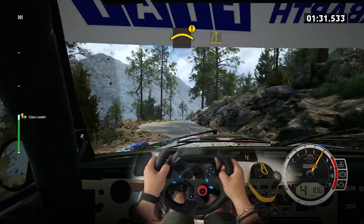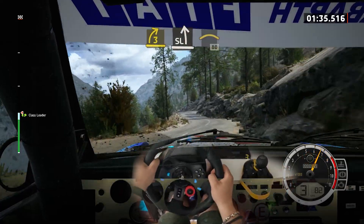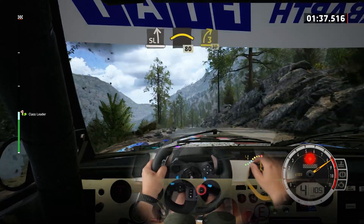40, caution, caution crest. And 3 right, short, to slight left. And crest, slowing. 80, 3 right.